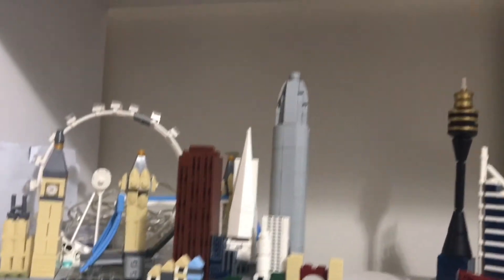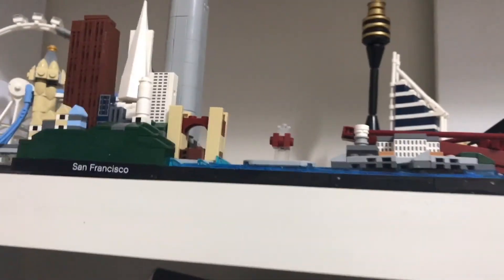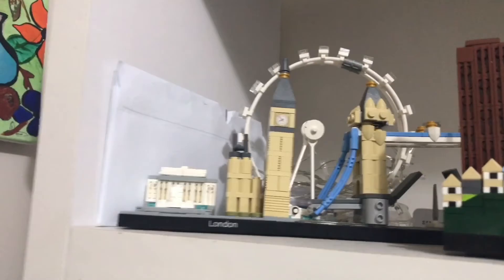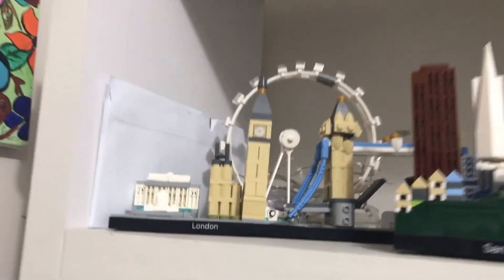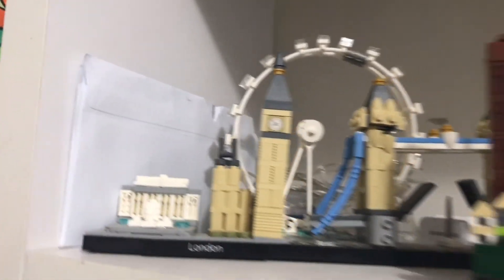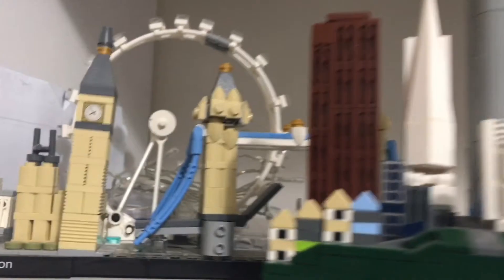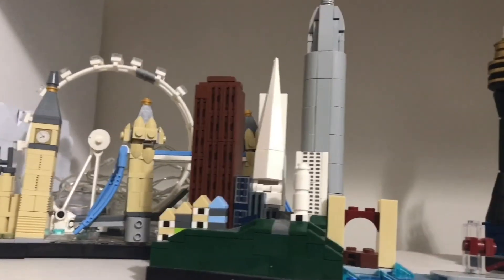I didn't do a review on any of these architecture ones. San Francisco — it has that tower and all of that. I forgot the name, and I broke it for some reason. And now I have London — it is kind of broken but I kind of fixed it up. The statue in front of Buckingham Palace is missing, and you can see the London Bridge.